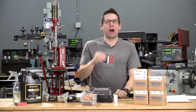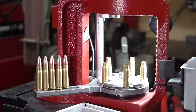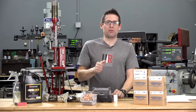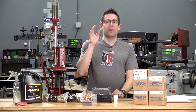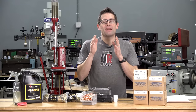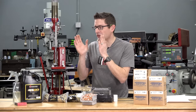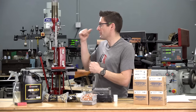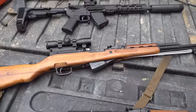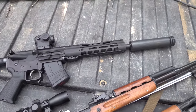Gavin Gay here from ultimatereloader.com. I've got an action-packed video for you. We're going to be focused on 7.62x39, specifically using Barry's 123 grain plated spire point bullets for 7.62x39. We're going to run through reloading for these bullets, and I'm going to talk about performance results with three different rifles: my AK variant, an NPAP, an SKS, and a KS-47 10.5 inch pistol. So let's get straight into reloading.